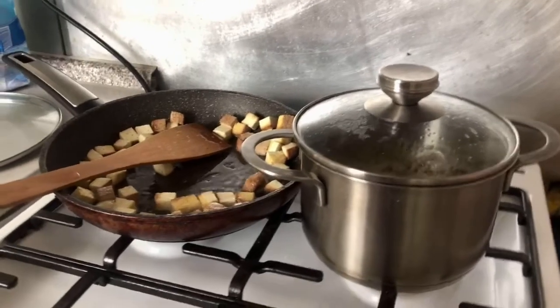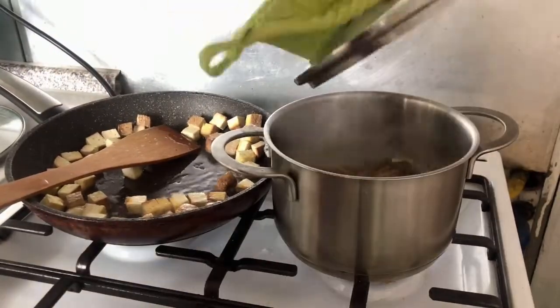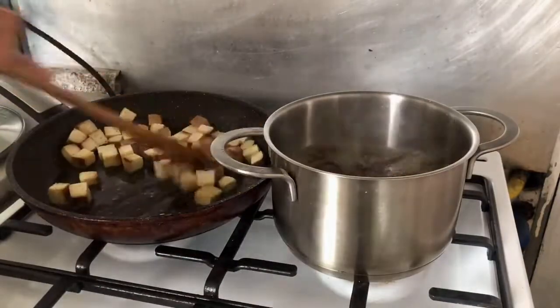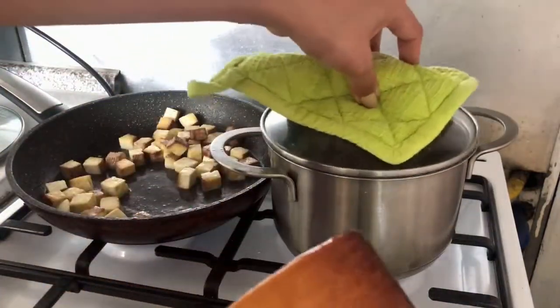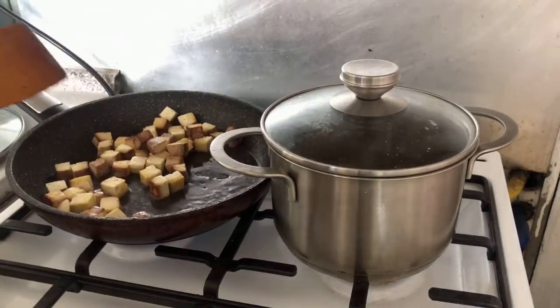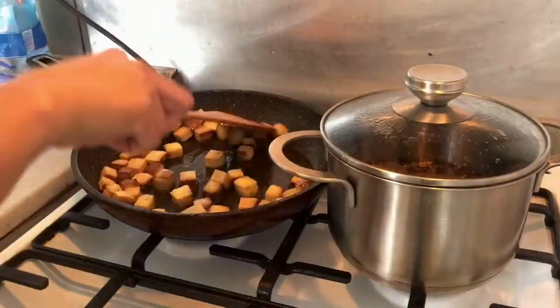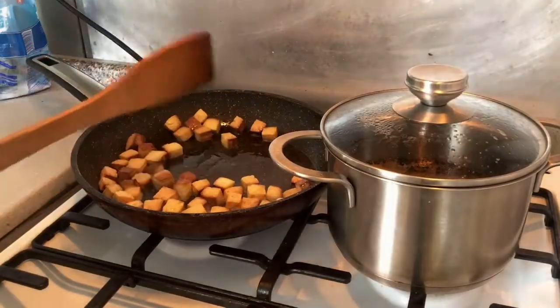Boil the mushroom and fry the tofu. When the mushroom is ready, turn off the heat and set aside. When the tofu turns golden brown, turn off the heat and set aside.